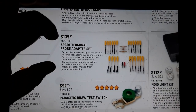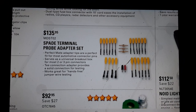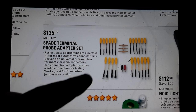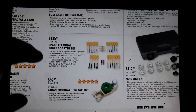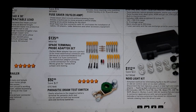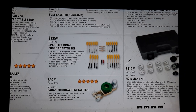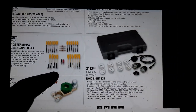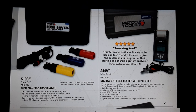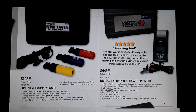Keegan terminal spade kit at $135.95 - is that a Waukegan or OTC? I think that's a Waukegan. Perfect-mate adapter tips - I have an old Kentmore or OTC brand one that's getting outdated. Parasitic draw switch - easily attaches to the negative battery terminal for parallel parasitic draw and drain testing. Interesting. Noid light set at $12.50 - still handy and relevant. Digital battery tester with printer at $449.95.